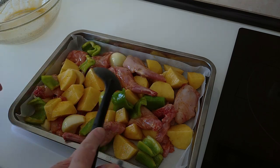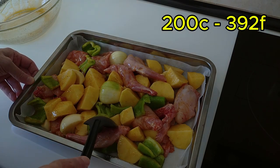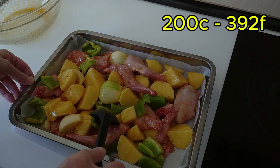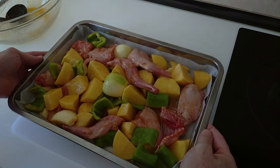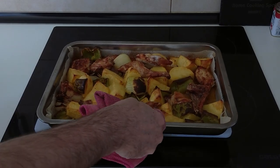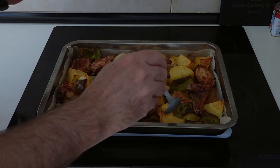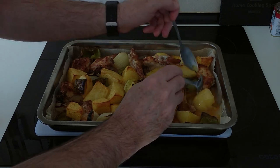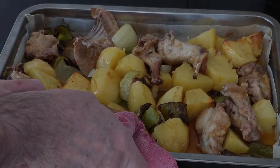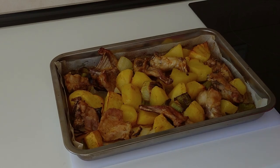First I'll turn the oven down to 200 degrees, which is about 390 Fahrenheit. That's nicely spread. Now, in the oven it goes for half an hour. Once the 30 minutes are up, we'll take it out of the oven and mix it all about. I like this baking paper — it doesn't stick. Then we'll put it back in the oven for another 30 minutes, and after that, lunch is ready.